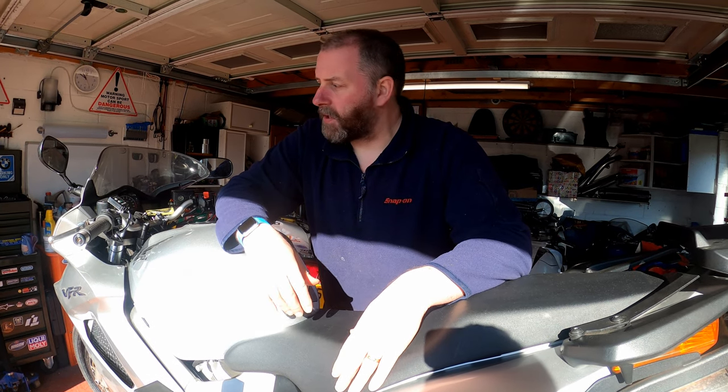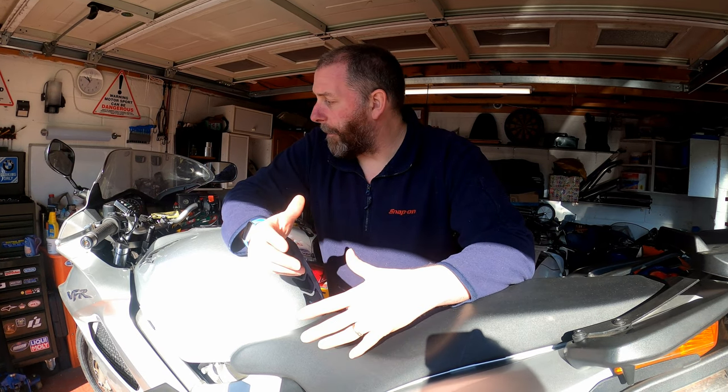Hello everyone, welcome back to the channel. In this video I am going to be carrying out a much requested valve clearance on my VFR 800. This is the 6th gen VTEC model and as such there's quite a lot involved in checking the valve clearances on this bike. Valve clearances on this model are supposed to be checked every 16,000 miles. This bike is pushing 30,000 miles and I've got no evidence that it was ever done in the past, so I am going to be doing it right now.